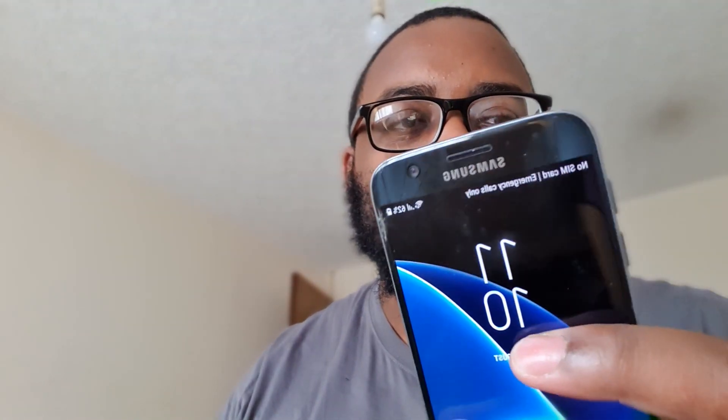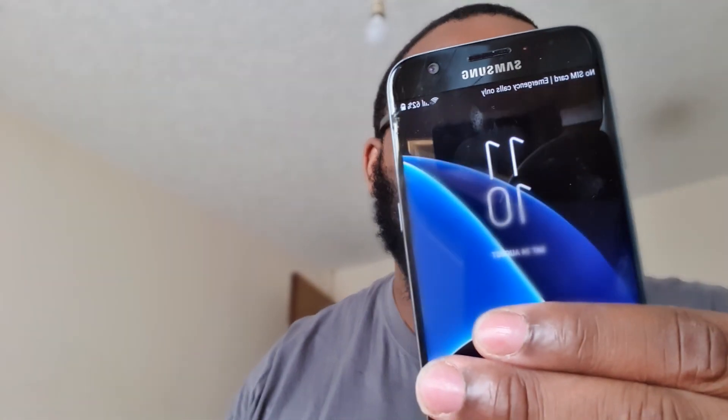Hello YouTube, it's Mr Jixxer back again with another video. In today's video I'll be showing you my Samsung Galaxy S7 phone that's unlocked on any network. I haven't got a SIM card in it though — I'll be putting one in soon. For now I'll be using a Wi-Fi hotspot from my Samsung Galaxy Note 10 Plus 5G.